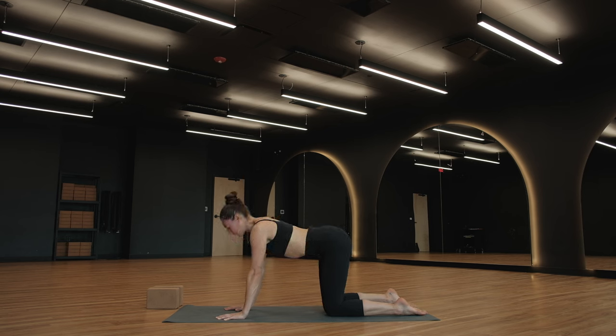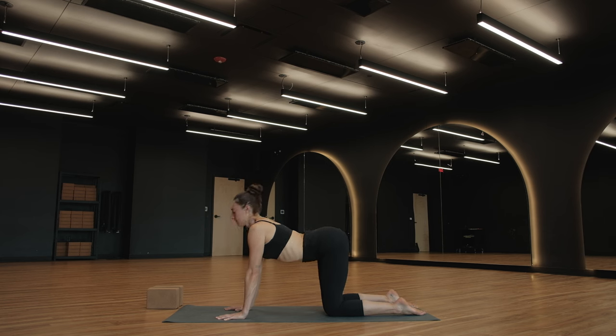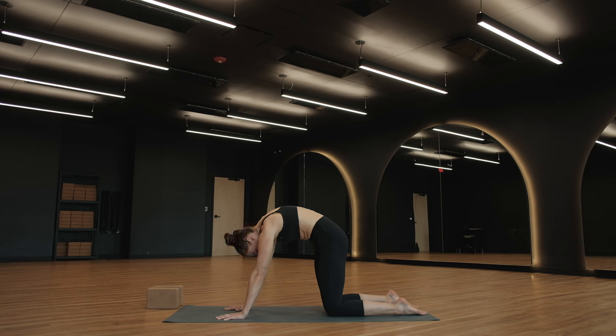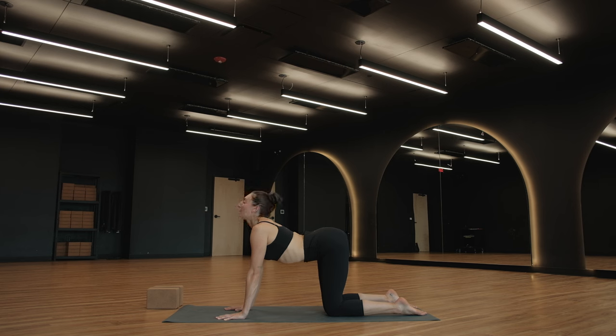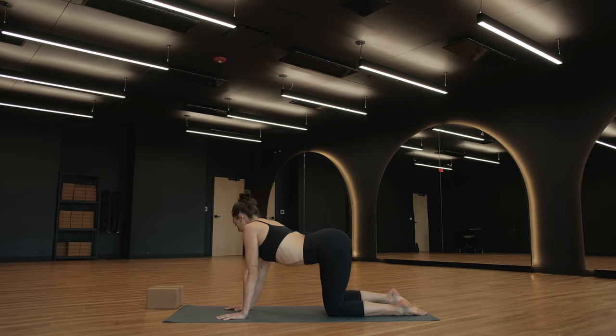Deep breath in for cow. Exhale for cat. Take a few of these on your own, just familiarizing with the breath and the space in the lungs on this day. Just understanding that our bodies are different with each passing day — so the way you show up today is going to be different than the way you showed up yesterday and the way you show up tomorrow.